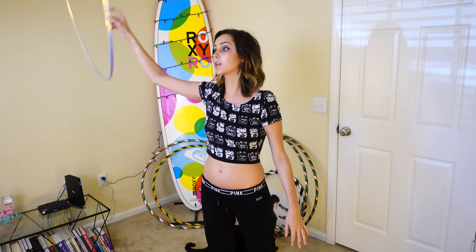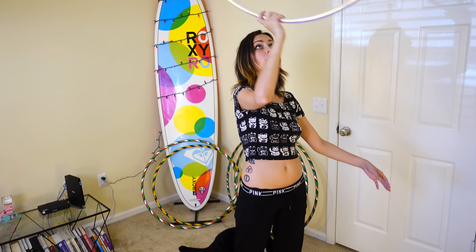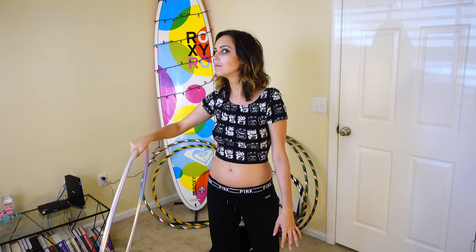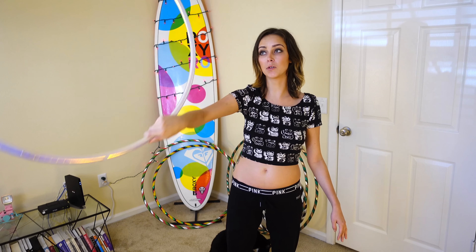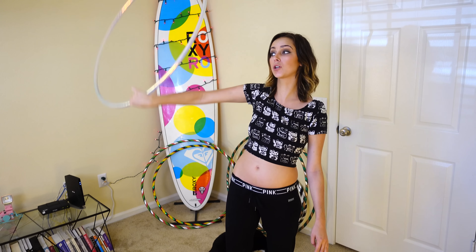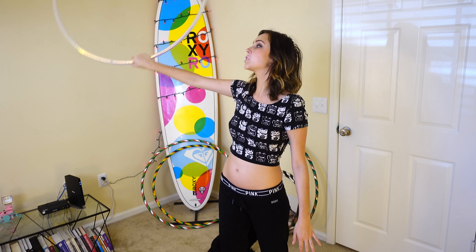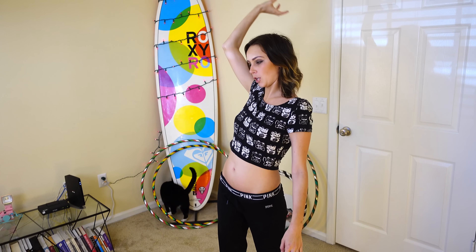So if the hoop is moving a certain way, I don't want to follow that movement if the hoop's going downward. I want to kind of try to move the hoop more up, just to kind of keep it in a straight line. So right there, I'm kind of manipulating the hoop.